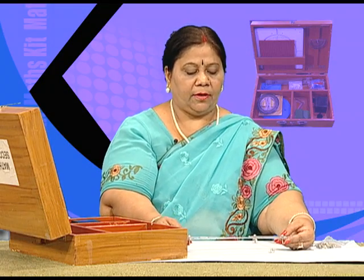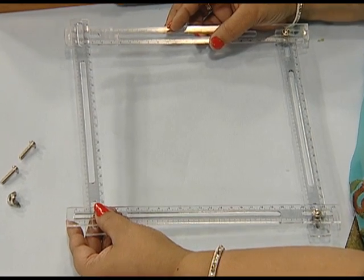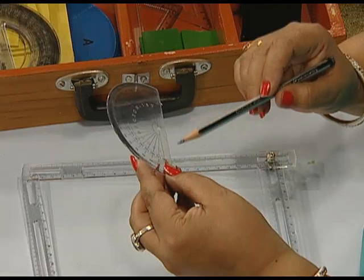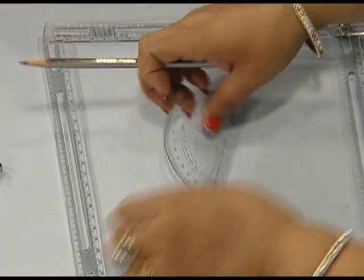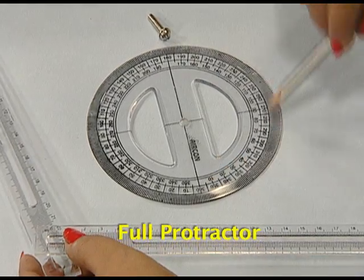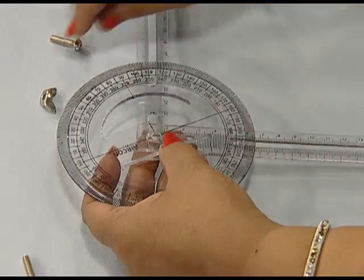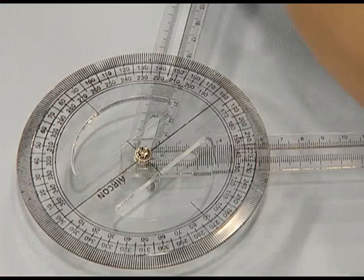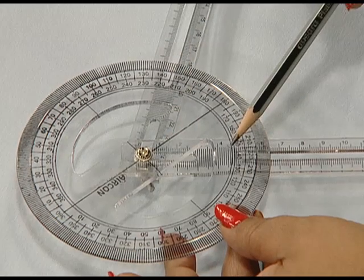We are also provided with half protractors and full protractors in this kit. These half protractors are the normal protractors which we have in our classroom geometry boxes, with 0 to 180 degrees marked on them. These can be arranged on these strips. We are also having full protractors, which have markings from 0 to 360 degrees. These can be fixed on these plastic strips and we can measure angles with the help of these protractors. The angle between the plastic strips can be easily measured.